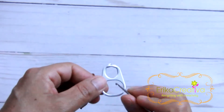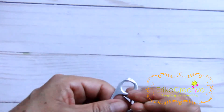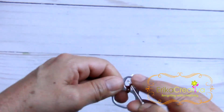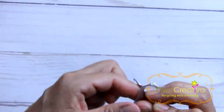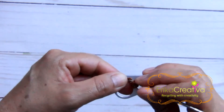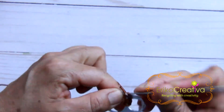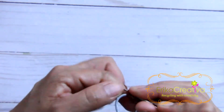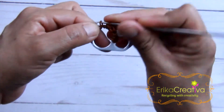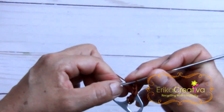Grab one of these pop-tabs and we're going to crochet around the bigger opening. We're going to start in the middle and we're going to do two single crochet — one and two — and then I will continue crocheting around. I'm not going to count the number of stitches.